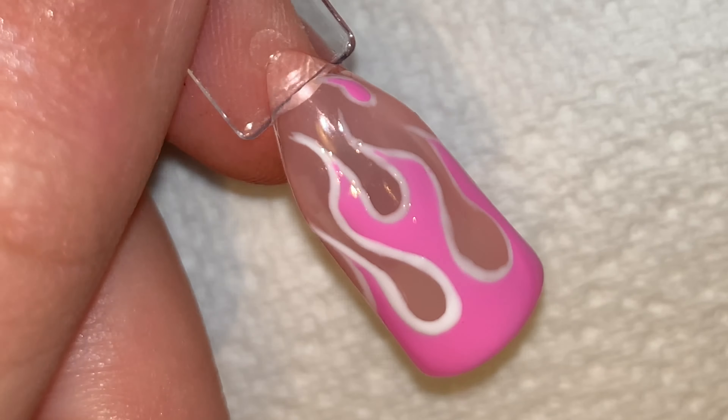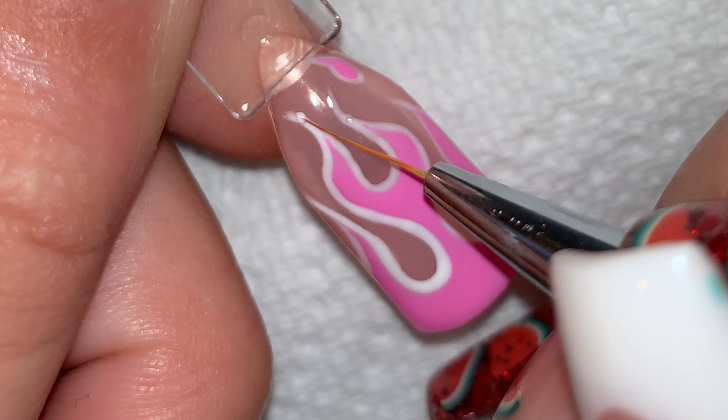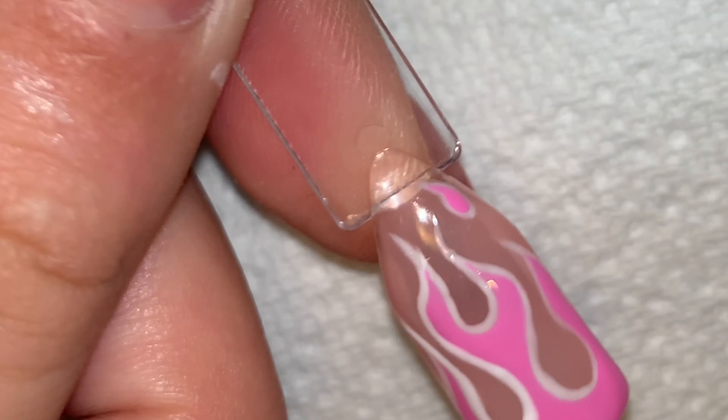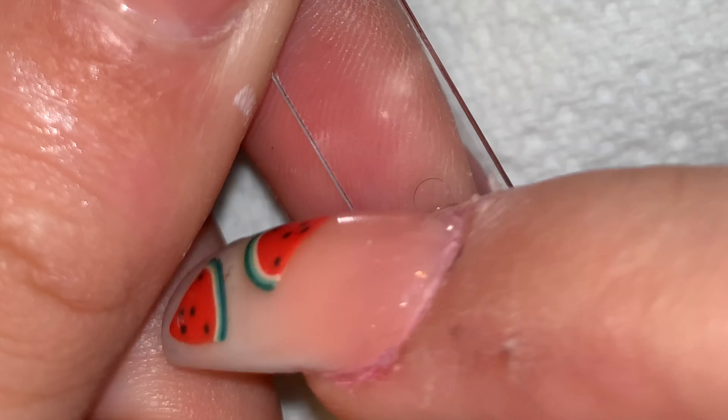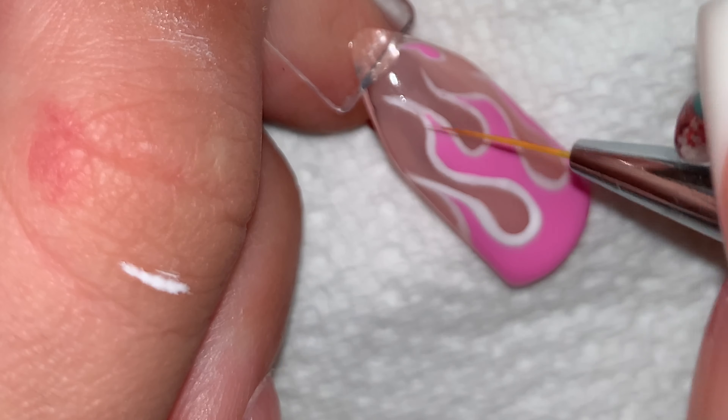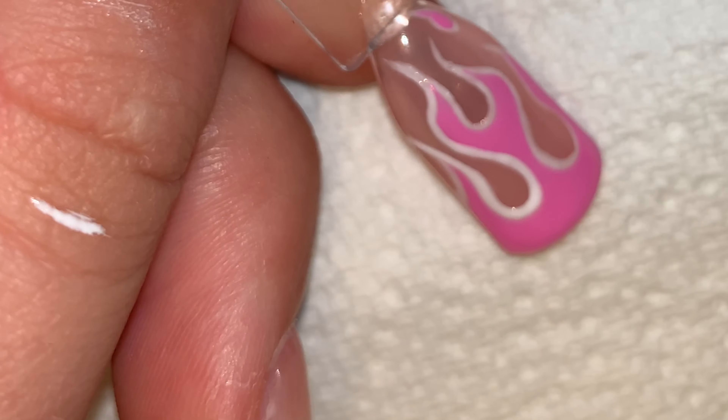If the polish you're trying to remove won't come off with a clean brush, go in with some acetone on your brush. As you can see, I wasn't happy with the polish I had just applied. As it was a big area, I used the tip of my finger to wipe it off, whereas if it had been a small detail I would have used the brush.